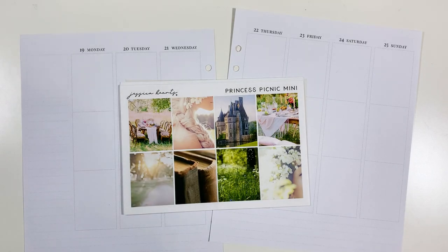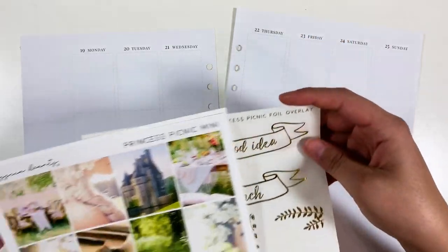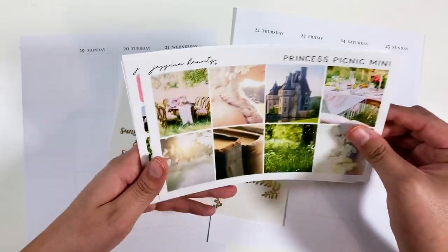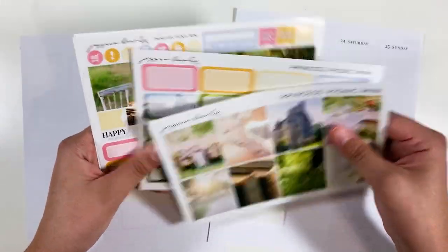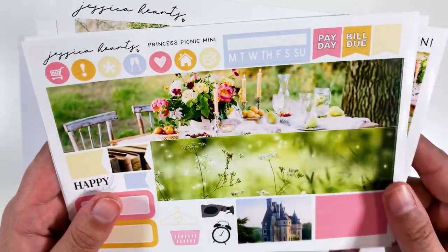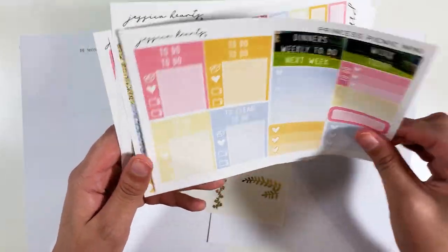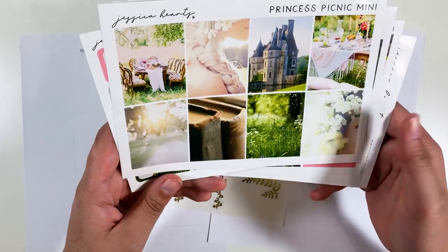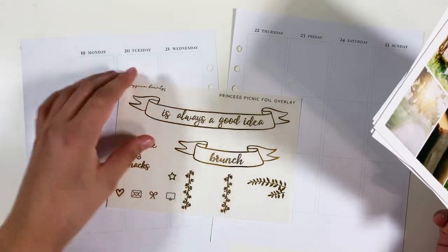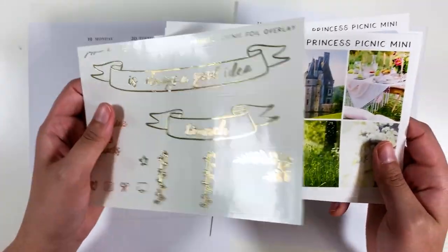Hey guys! Today I'm going to be memory planning for the week of April 19th through the 25th. I'm using this Princess Picnic Mini Kit from Jessica Hartz. I think it was one of her mystery kits that I subscribed to — and look at this bottom washi. Isn't that gorgeous? I love these colors, they're so fun. I picked this kit because it's kind of outdoorsy and pretty, and this week has Earth Day in it, so I wanted to use something earthy and green.